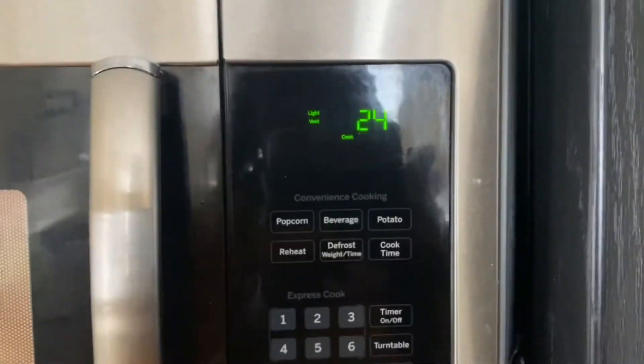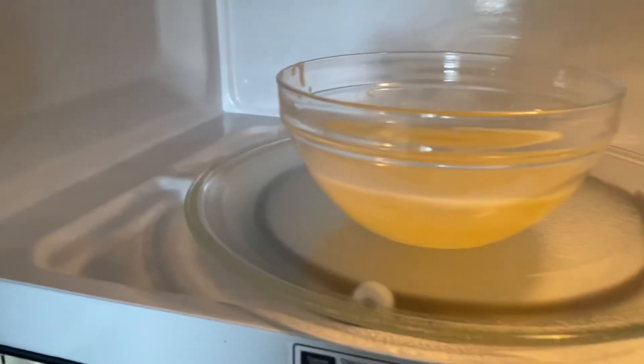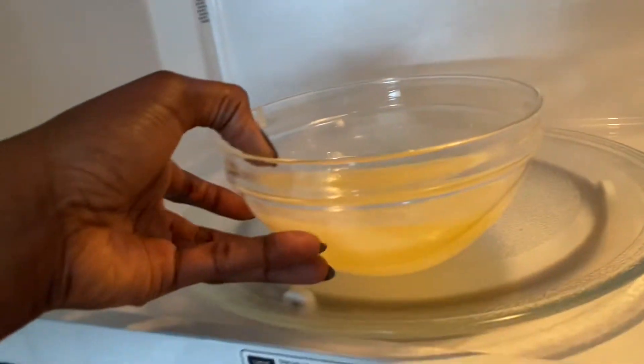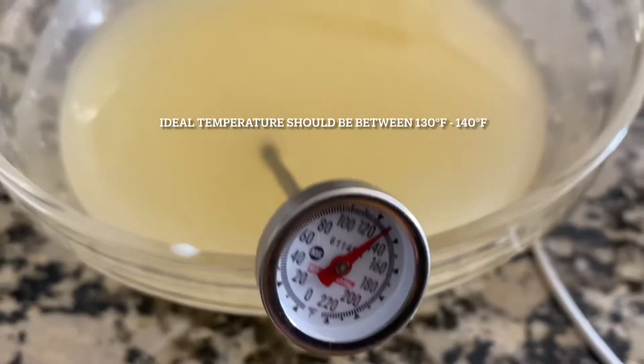Let's do 30 more seconds. This is it — this is the consistency I want. It might be hot, so be careful. My hands are naturally rough so I don't really feel these things.